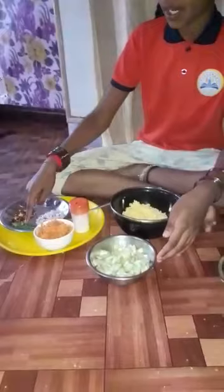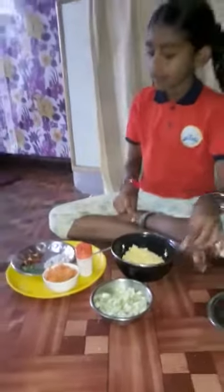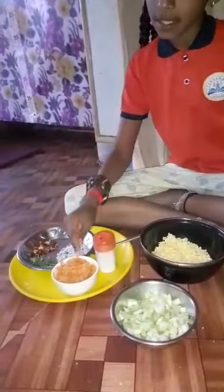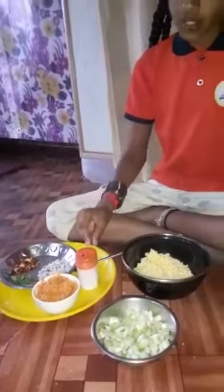Materials: Coriander, Cucumber, a bowl, Moondal, Coconut Pieces, Carrot, Chili, and some Salt.